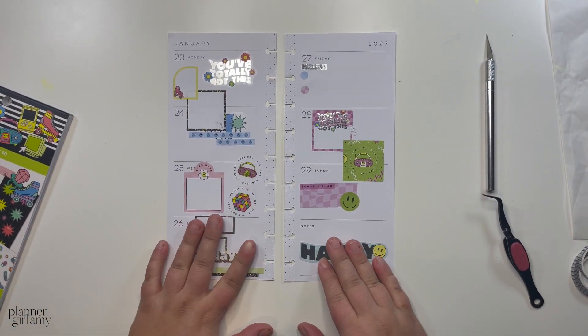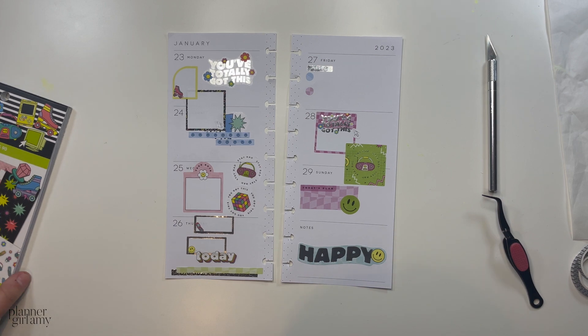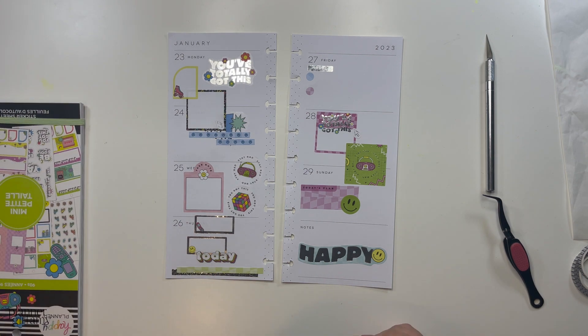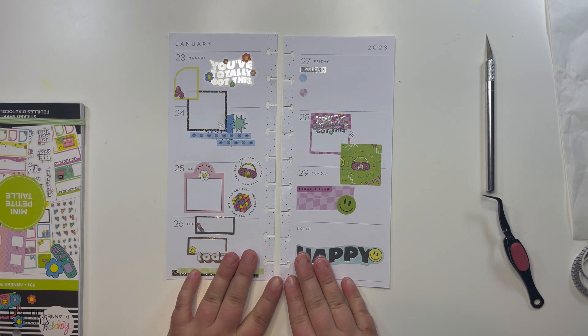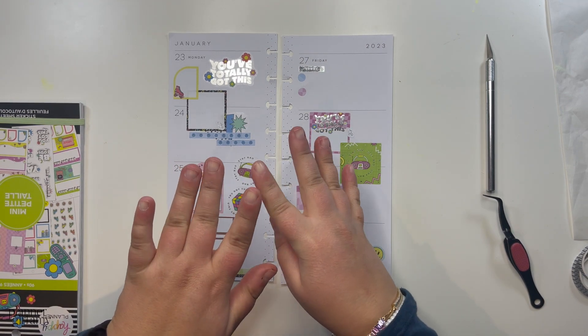This is the spread and I think it turned out super cute! If you liked it, make sure to let me know in the comments below. Did you pick up this sticker book? It's so cute and super fun. You can follow me on Instagram and TikTok for high-quality photos of this spread and other spreads, as well as plan-with-me reels. You can also follow my washi tape brand at Wonder Washi Tape on Instagram or visit wonderwashi.etsy.com. Until next time, planner babes, bye!